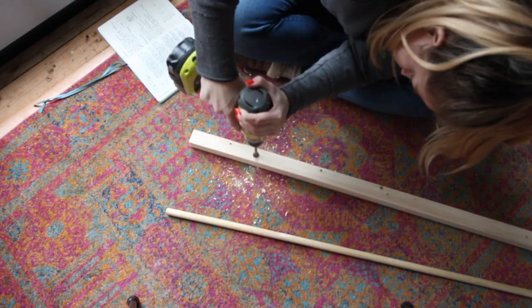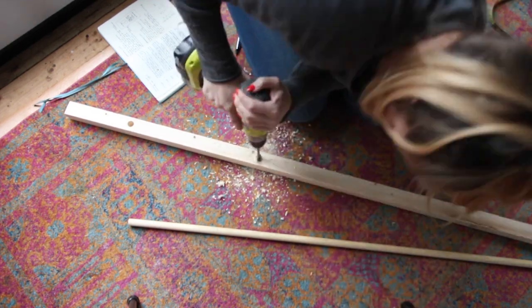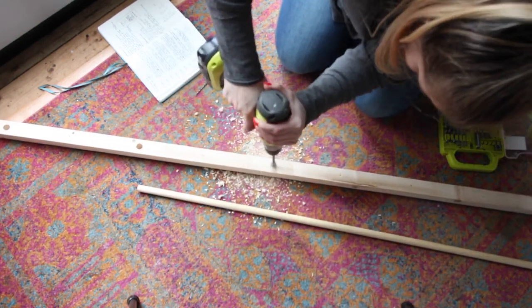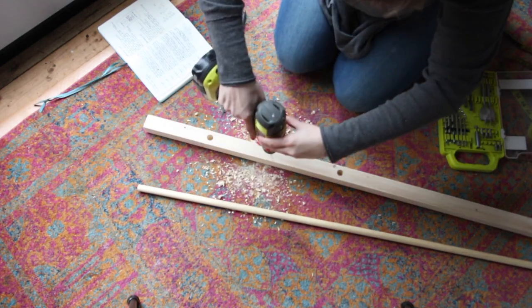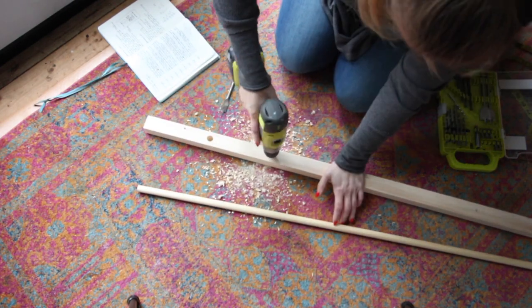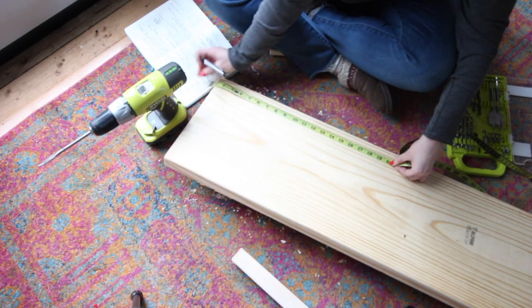Repeat on all five X's. Then drill holes with a small drill bit in between the big holes that you already drilled. This is where you will put the screws to attach this part to the wall.